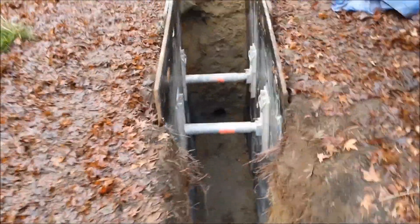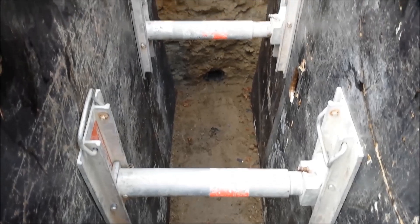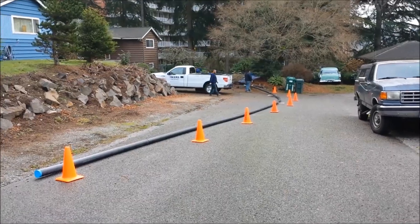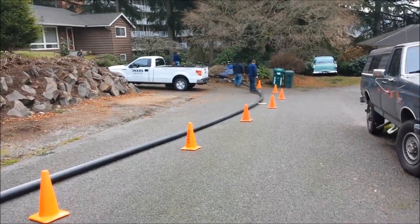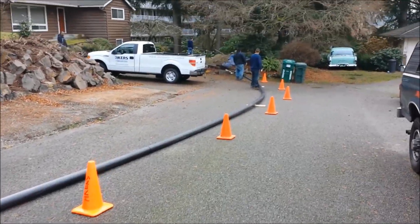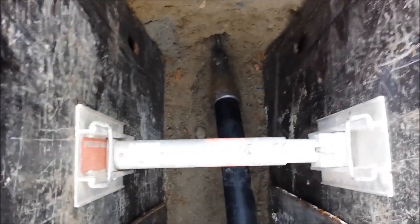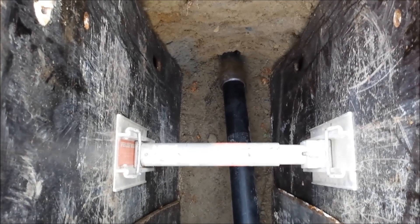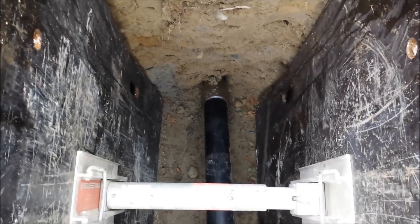We're here at our pipe bursting project in Seattle, Washington. Got the pipe pulled apart here, got our trench wall shored. Got our high density poly ready to be pulled in. Got the burst head getting ready to enter the four inch concrete pipe. Breaking the first concrete section right now.